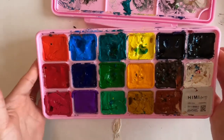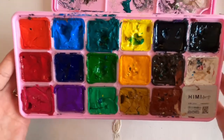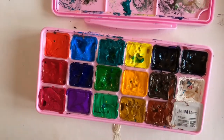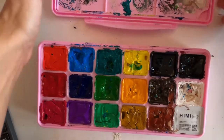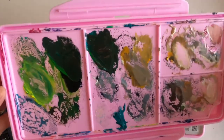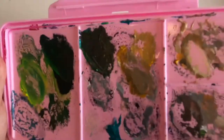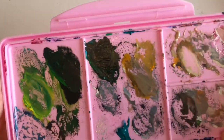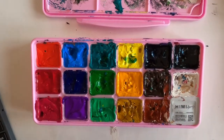I got this set of 18 and as you can see there's a lot of paint and they're super bright colors. They come with a really nice palette that you can use for mixing. What I thought was really cool about these is that they reactivate when you add water, so you don't really waste paint. I can keep this in my palette and just add water and they'll reactivate for next time.